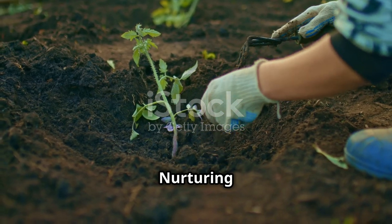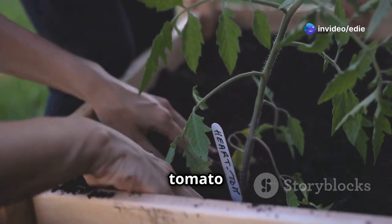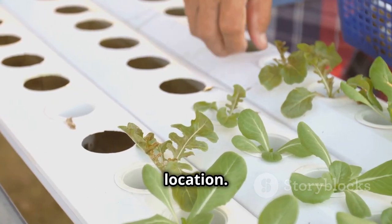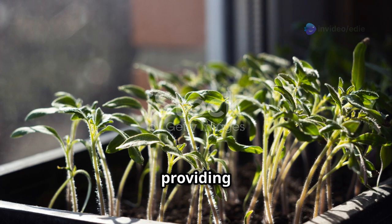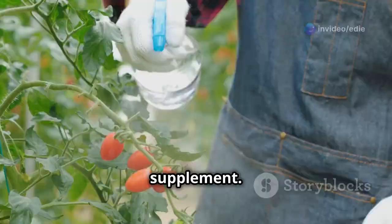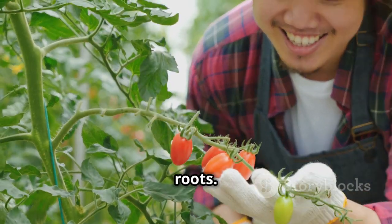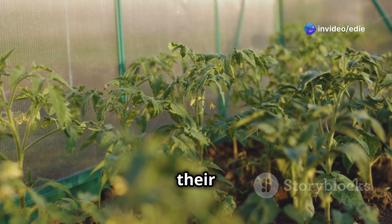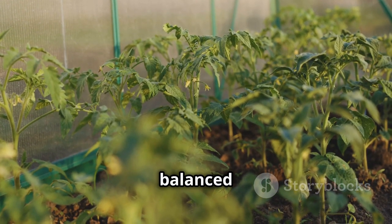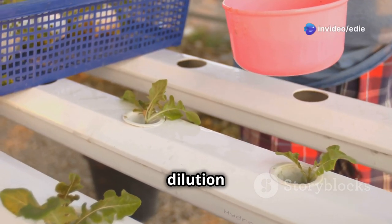Within 5 to 10 days you should start to see tiny green shoots emerging from the soil — your tomato seeds have germinated. Once the seedlings emerge, remove the plastic cover and move the containers to a sunny location. A south-facing windowsill is ideal, providing at least six to eight hours of direct sunlight each day. If natural light is limited, consider using grow lights. As the seedlings develop their first set of true leaves, you can start fertilizing them with a diluted balanced liquid fertilizer, following the package instructions for dilution rate and frequency.